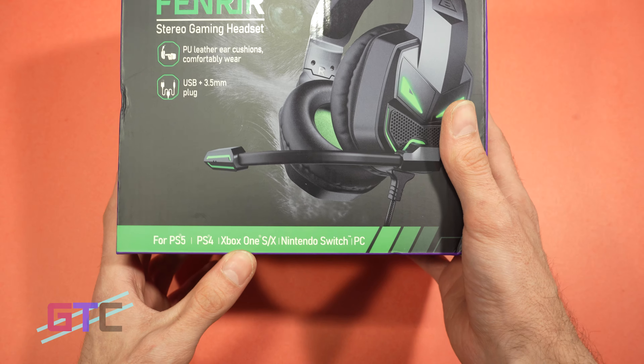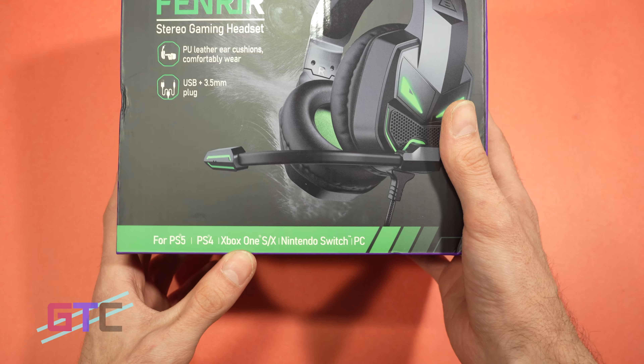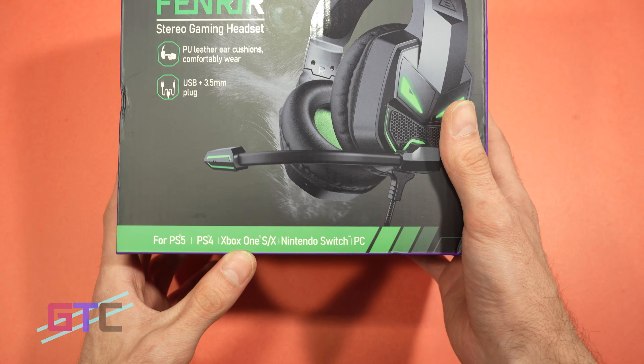If you're new to the channel, go ahead and subscribe and make sure you click the bell to activate notifications. Today's episode is brought to you by EKSA, and we're going to be looking at the FinRare E7000 Gaming Headset, which works on PC, PS5, Xbox, and all kinds of stuff. This thing is the next level of gaming and for a great deal. But before I can talk more about it, we've got to go over to Brad and let him open this box. Brad, open this baby up.